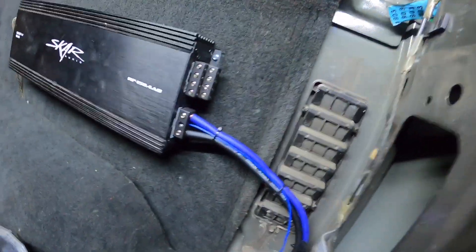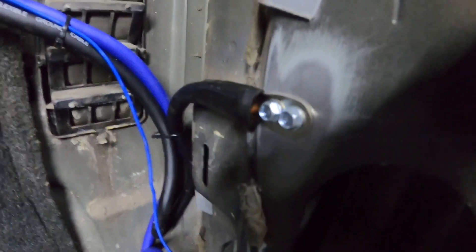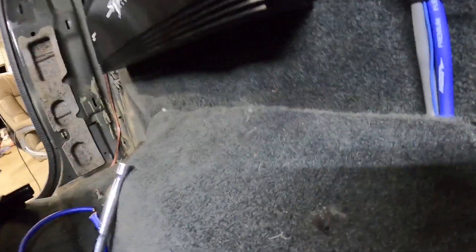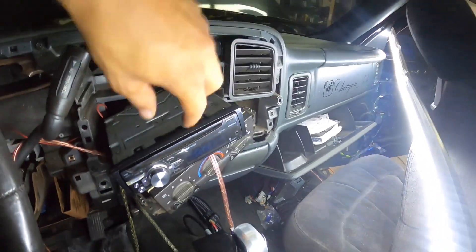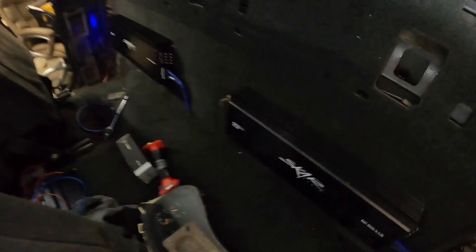Pretty much got everything wired up. I've got my power, my remote wire, and my ground — the ground is ran to right here, sanded it down and put two self-tappers through the connector. It's split here: one goes to this amp with remote and ground also. I ran my ground underneath the carpet all the way down, connected it to the seat. I've got my RCAs on both sides. Let's test if this amp will turn on — flip the switch, radio kicks on — yeah! All right.